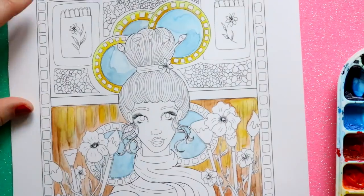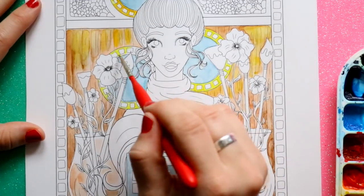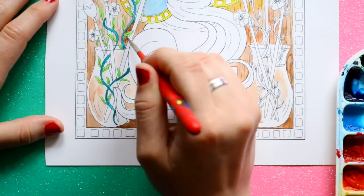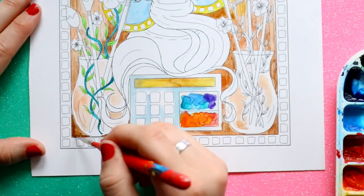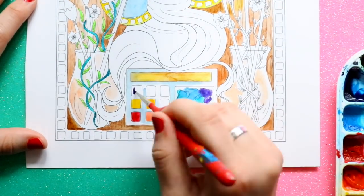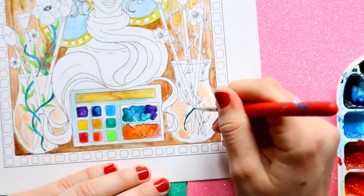So we challenged ourselves to do a collab. She drew me a girl because she knew that my favorite art tool and medium is watercolor. She drew this amazing design of a girl who is representing watercolor. I was really excited about this, and I went ahead and printed it off on hot press paper, because I've never worked with hot press watercolor paper before.